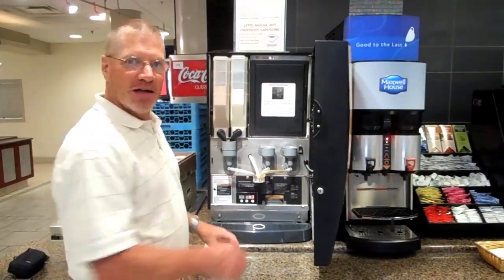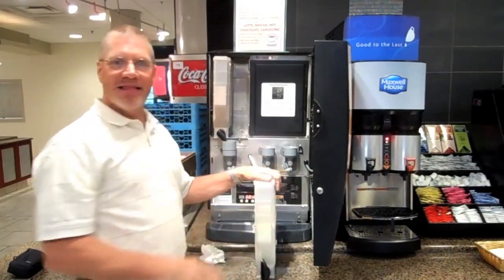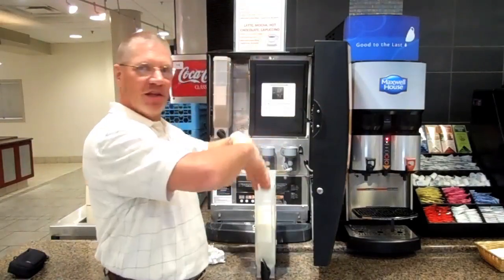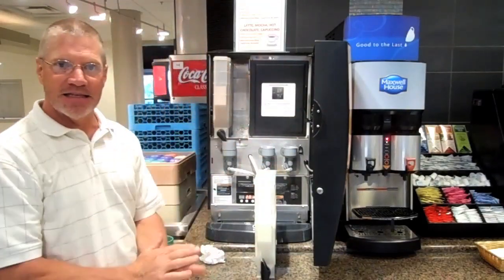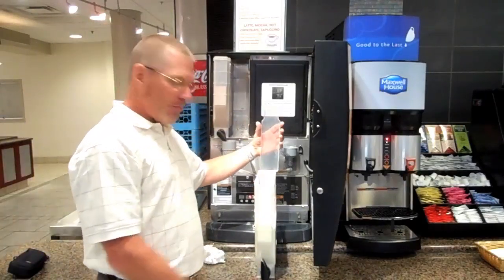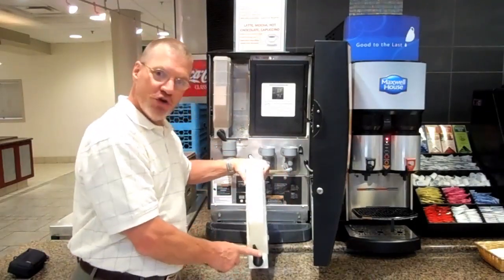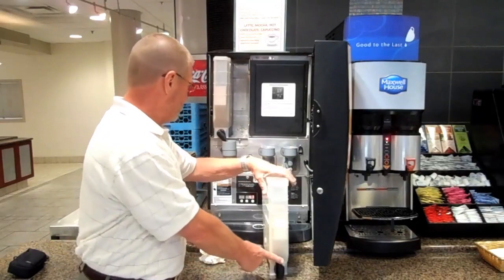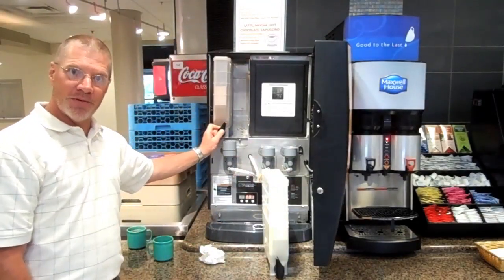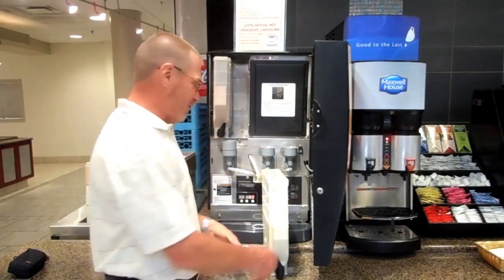To fill the cappuccino and the hot chocolate containers, it's important to take these out — just lean them forward. The powder is very light and it'll make a mess inside, so you want to try to keep this as clean as possible. Take the top off, pour the product in, put the top on. Make sure you turn this up — it's in the down position. Before you take it out, make sure you turn it up, and by doing that you keep product from falling out where it shouldn't.